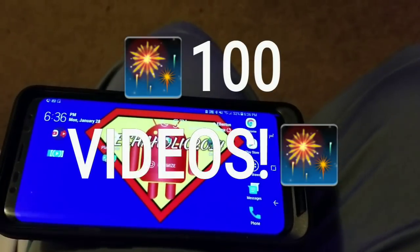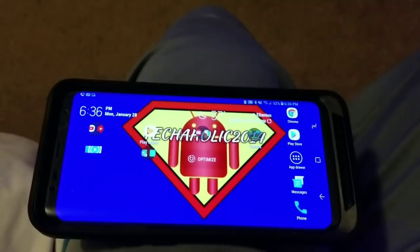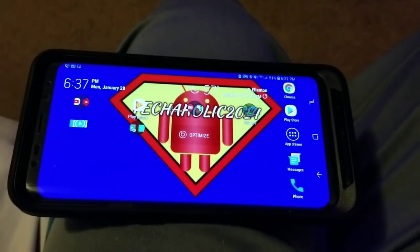Alright, so first things first, this is my 100th video upload to YouTube. And I want to thank all y'all guys for making this possible. Without y'all, you know, I'm nothing. So I wanted to go ahead and share this cool little feature or tool with you.